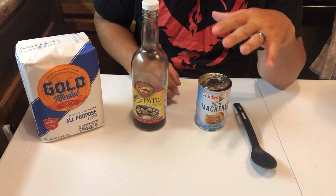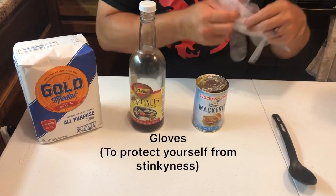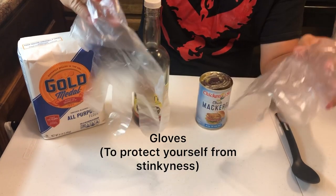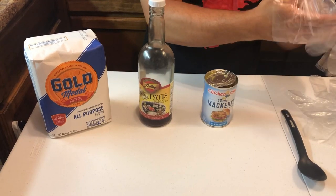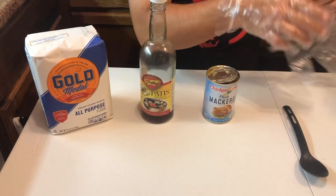With the canned mackerel, you just open it and you're gonna use everything in it — all the juices, everything. Make sure you got your gloves because it stinks when you're making it. When it turns into the actual dough it's good to go, but yeah, make sure you got the gloves on.